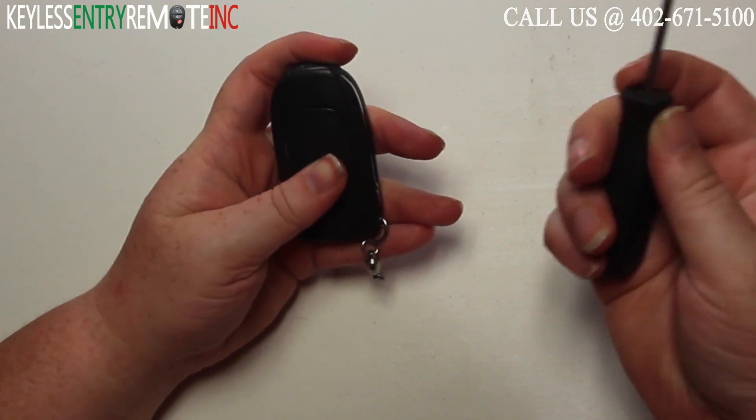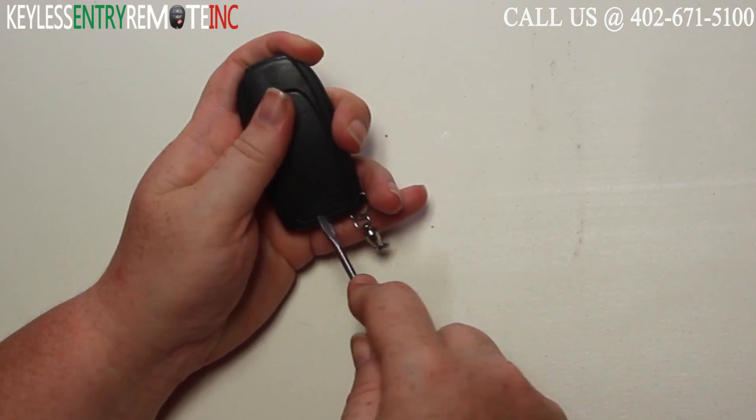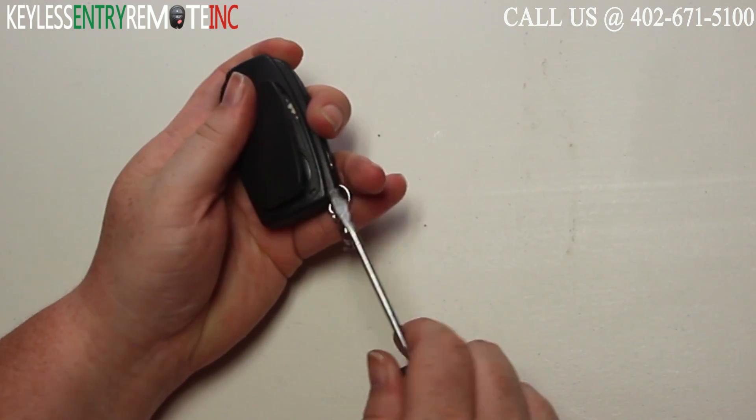To open this key fob all you will need is a screwdriver. Simply insert the screwdriver in the notch on the back side of the key fob and pop the back panel off.